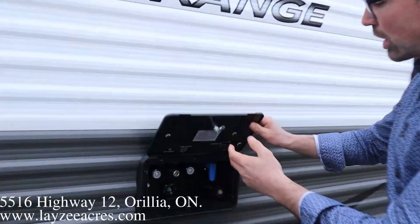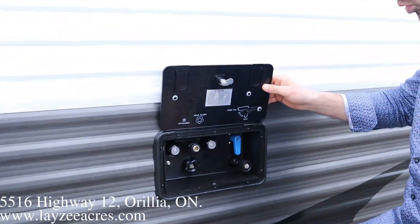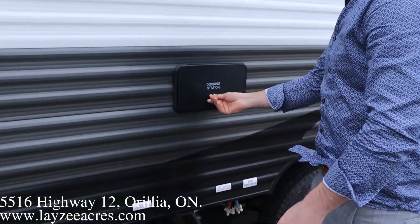And then we got our docking station in through here. Inside our docking station, we got our outside shower, we got our black water flush, city water connection, fresh water fill — all of that in through there.